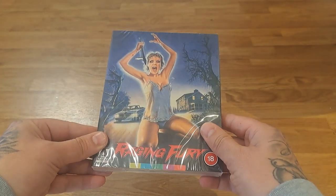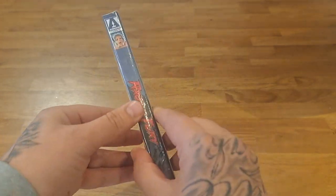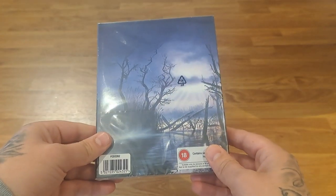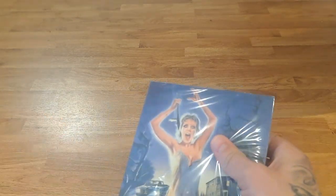Okay, that's Deadly Games. The next one we've got is Raging Fury. I know this is an alternative slip with an alternative title because this movie is called Hell High if you were to buy it in HMV, and it has a different cover.